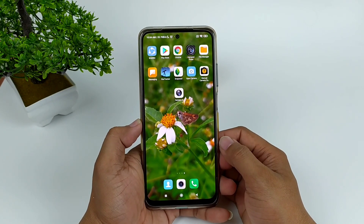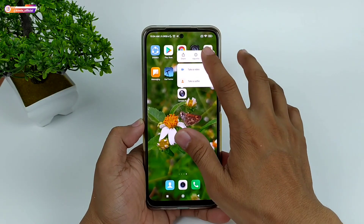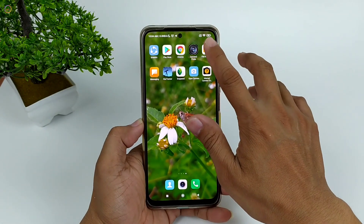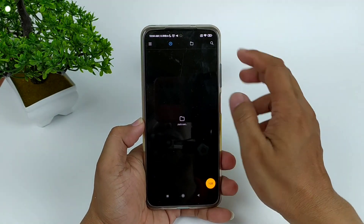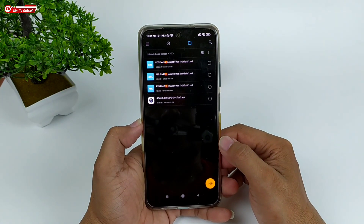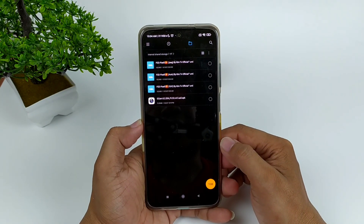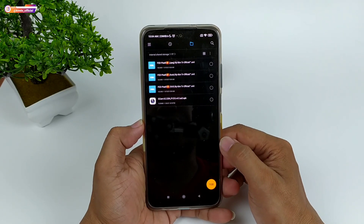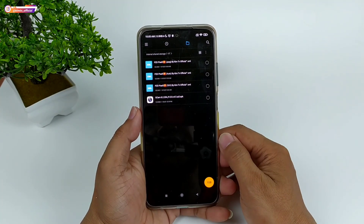Untuk selanjutnya langsung saja kita install. Seperti biasa disini akan saya uninstall terlebih dahulu biar teman-teman memahami urut-urutan cara installnya dari awal. Untuk APK-nya cukup kecil ya teman-teman, hanya 72,59 MB. Langsung kita install.